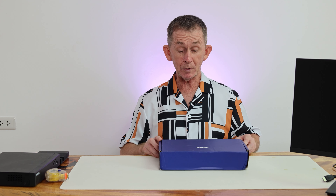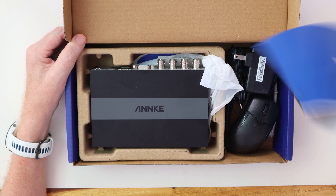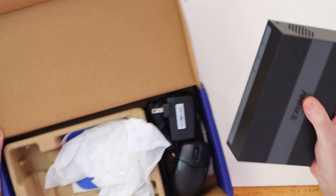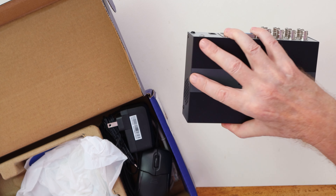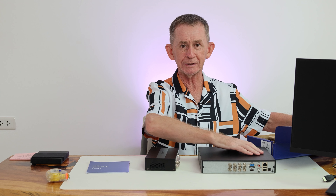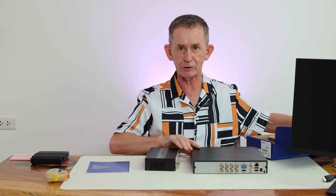First and foremost it is much, much smaller, and I will just take it out of the box. It comes with a full user manual. This is how big it is — you can put your hand around it like this. Here is my original one that I'm using downstairs; I just unplugged it to bring it up for you.